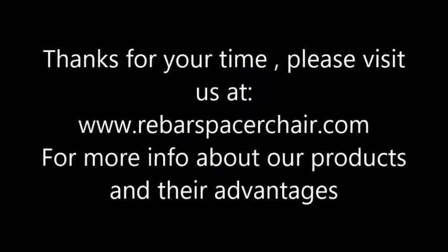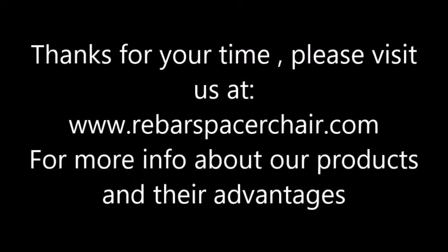If you wish to know more about this and other practical construction accessories, please visit us at www.rebarspacechair.com. Thanks so much for watching.